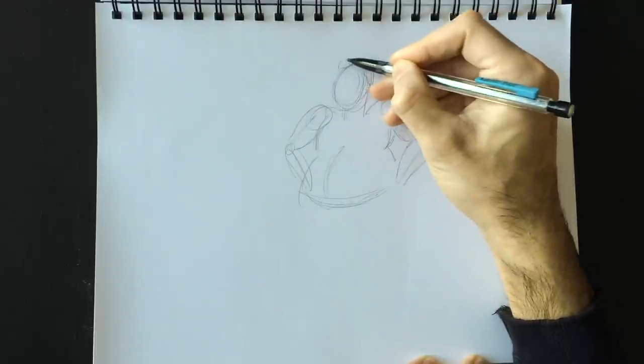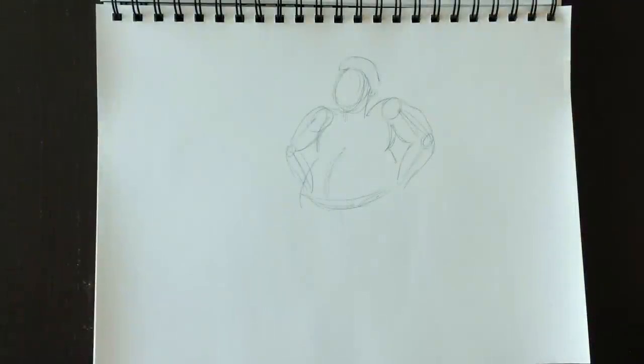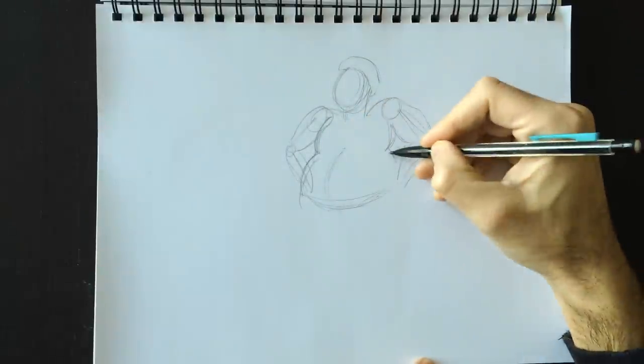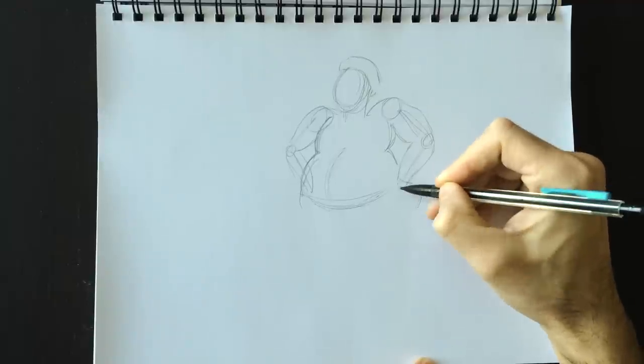Now we need to put this little brim here for his hat — a nice brim. We'll get rid of the pencil marks. Here's his big belly coming in here and his back over here, and then we'll have cuffs at the end of his jacket.